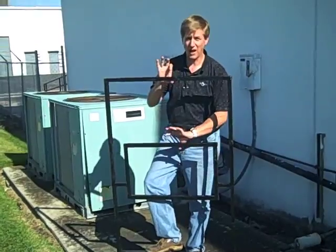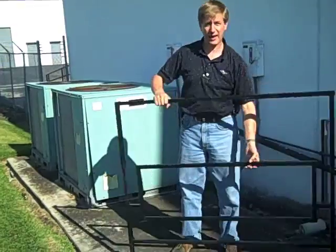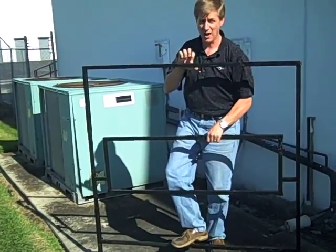Raise it up to the height you need it. If you need it to be wider, it changes in seconds. So it can be low and wide, or high and wide.